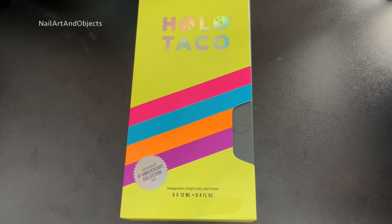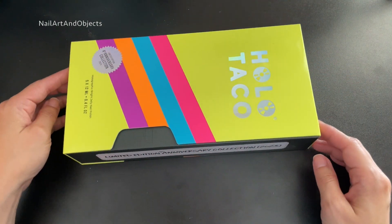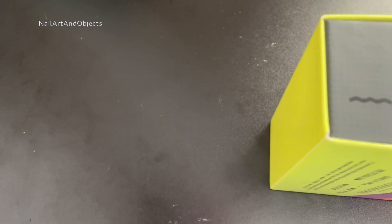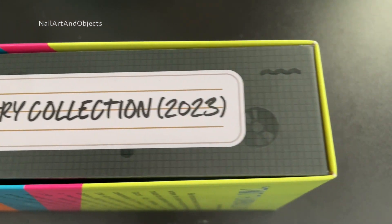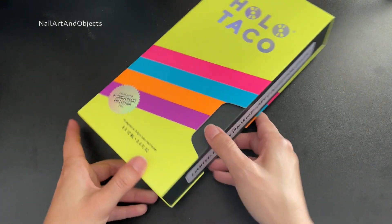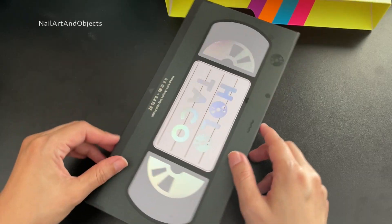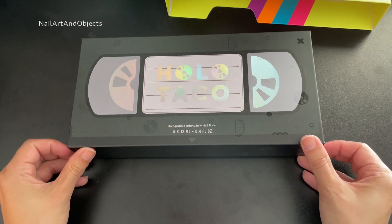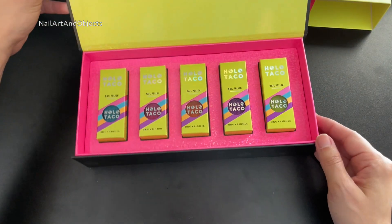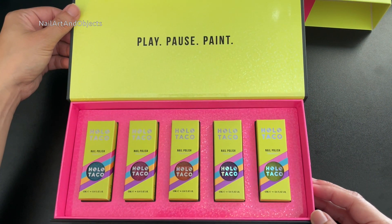Alright, before we get into it, we'll go through the collection box a little bit. It comes in this cute VHS-looking box. Limited edition 4th Anniversary Collection 2023. And it has a sleeve just like a normal VHS type of player — look how cool that is. Then you flip it around and open it up. And this collection has five crelly, jelly type of polishes.